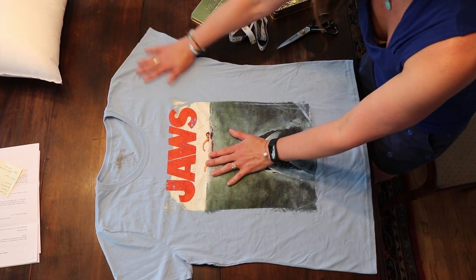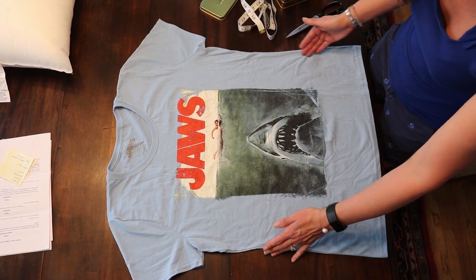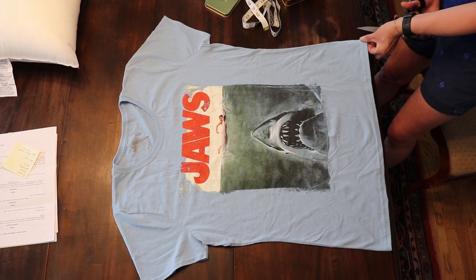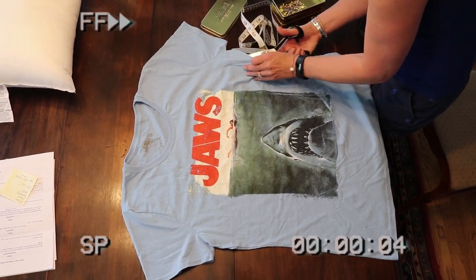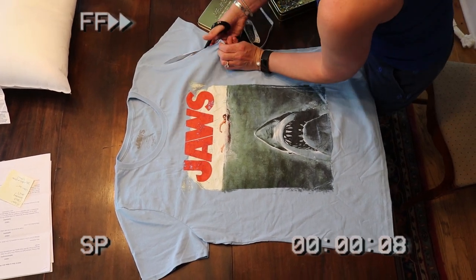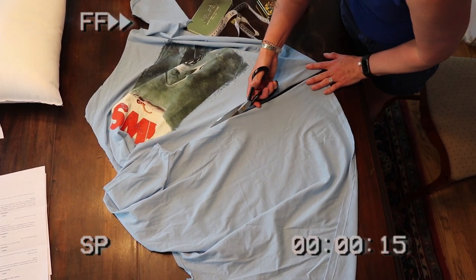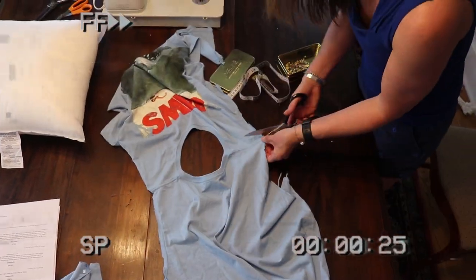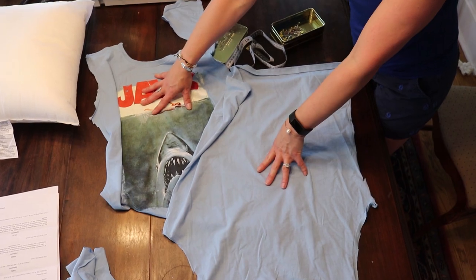The first thing we're going to do is lay our t-shirt out nice and flat. I want to make two pieces of fabric, so I'm going to cut down each side hem so that we have two pieces. I'll also be cutting off the sleeves and eventually the collar. For the front of my pillow, I just want this shark design, so I'm going to cut up the side seam and remove one sleeve. Once that's complete, I'm going to flip it over and cut down the other side, and then cut right across the collar. Now I have two pieces of fabric — the front of the pillow and the back of the pillow.